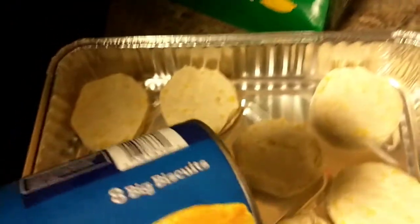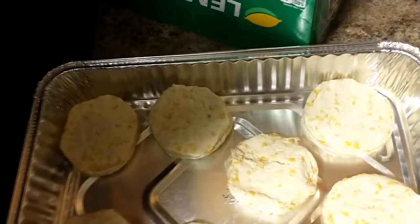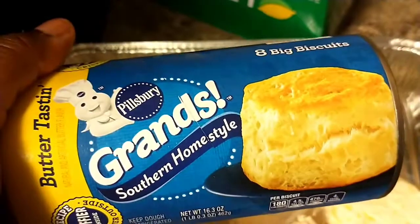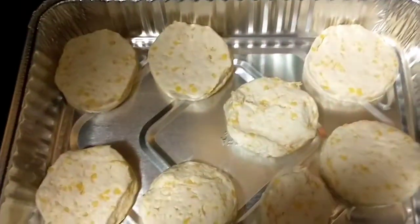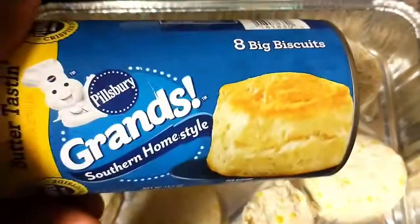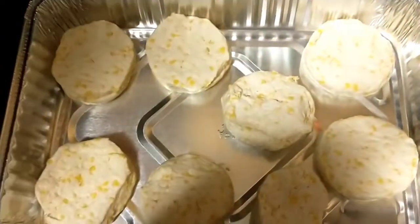So y'all, I want to make my Pillsbury biscuits that I had in the refrigerator. I usually make garlic bread — I like to eat garlic bread when we eat spaghetti — but y'all didn't eat these, they've been sitting in the refrigerator. So I said let me use them so they won't go to waste. I'm gonna cook two packs of these.